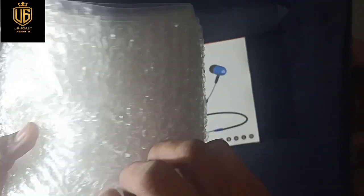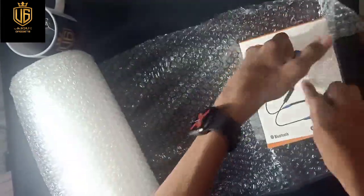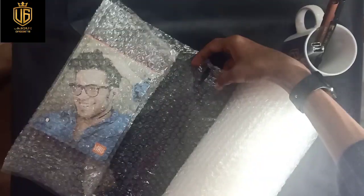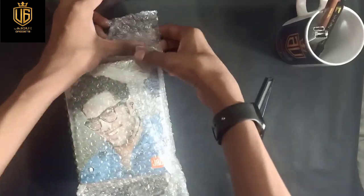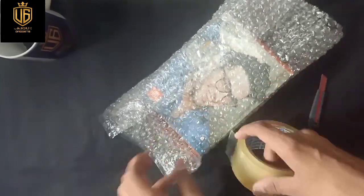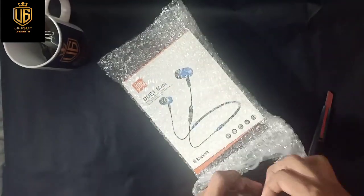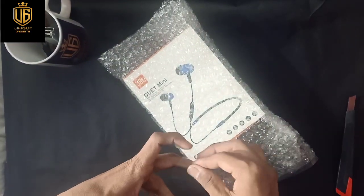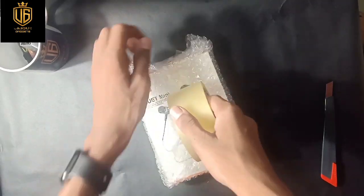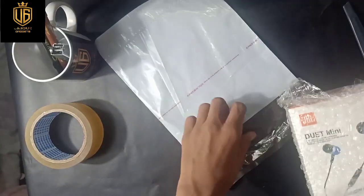Strap clearly to avoid any damage. Then take a polybag. Now I have finished my wrapping and I am going to put it in my polybag.